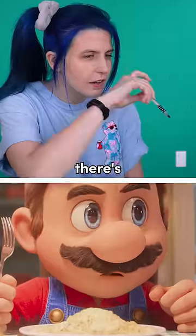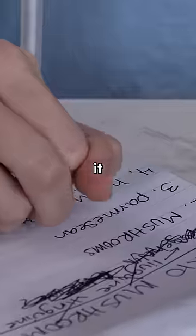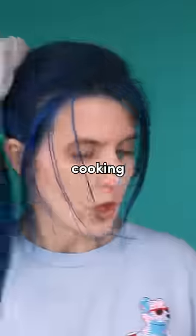I tried making the creamy mushroom pasta dish from the Super Mario Bros movie. But since there's no official recipe, I tried figuring it out based on my findings in the film. I was feeling pretty confident on the ingredients I chose, and then I started cooking.